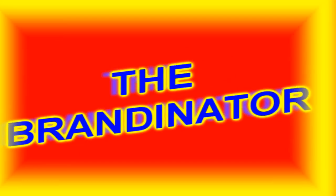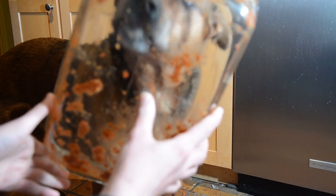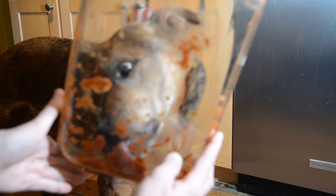Introducing the new Brandonator Complete Dishwashing System. The Brandonator cleans the toughest, caked on, baked on, stuck on dishes with ease.